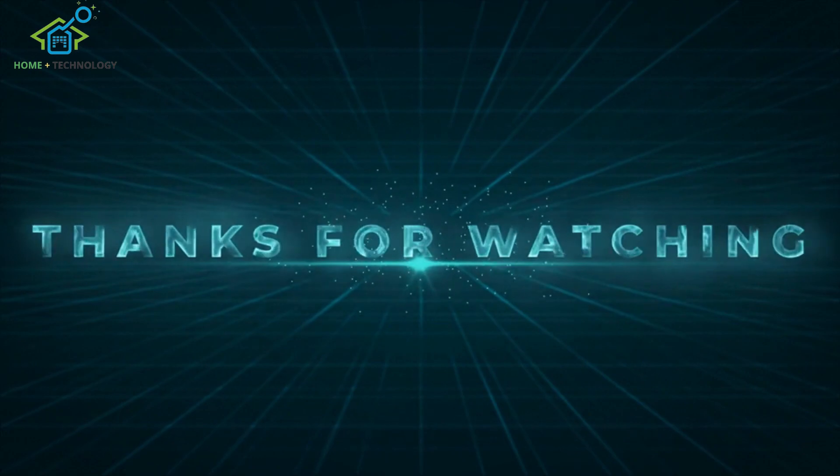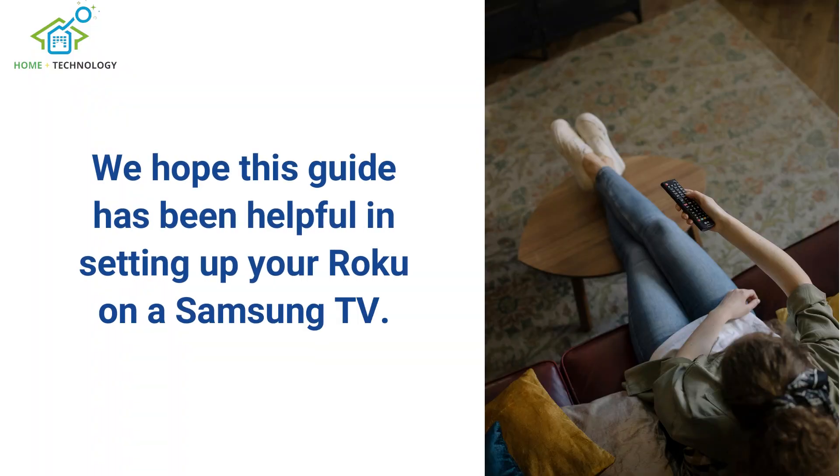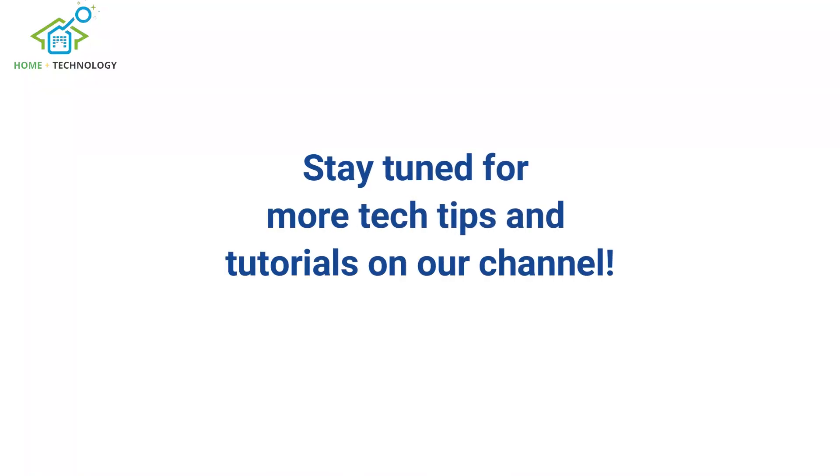Thank you for watching our tutorial. We hope this guide has been helpful in setting up your Roku on a Samsung TV. Stay tuned for more tech tips and tutorials on our channel.